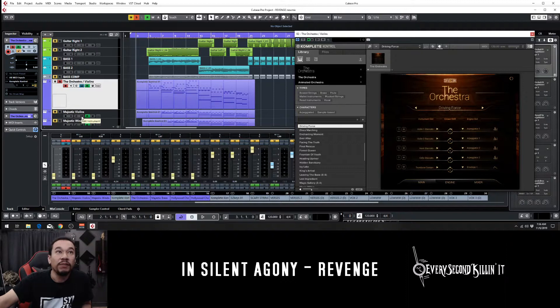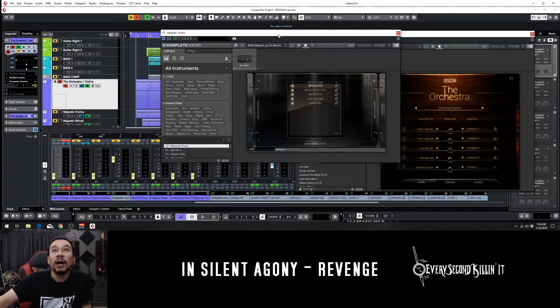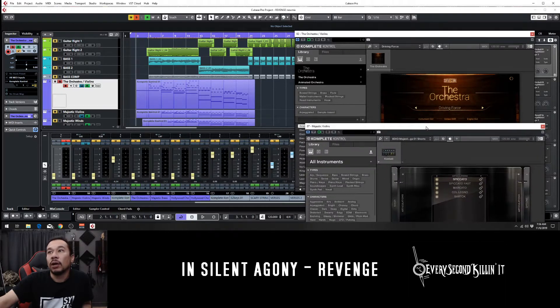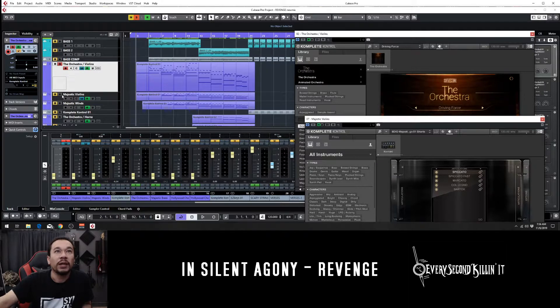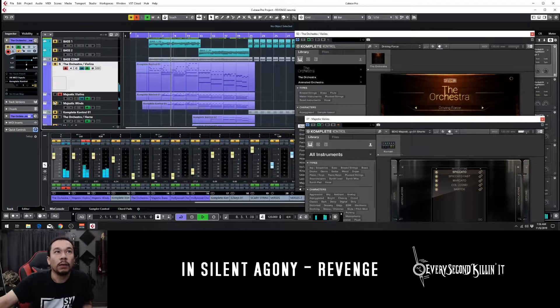And behind it, just kind of beefing up some of the sounds, I've got a couple of 8DIO violins and winds, just picking up the little accentuations behind it. So all of them together — strengthening the violins, strengthening the winds — combine them all together.